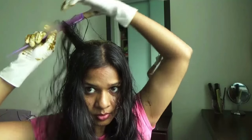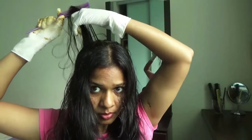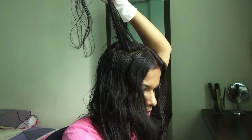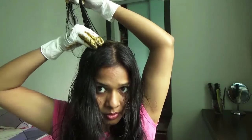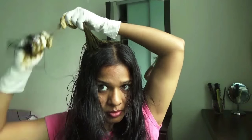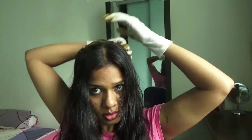Now take the next hair strand at the middle part of your head on the right side and start applying henna in the same way as explained earlier — starting from the root to the end of your hair. Twist your hair and fold it to make a bun, and keep adding each hair strand over the first bun that was created.